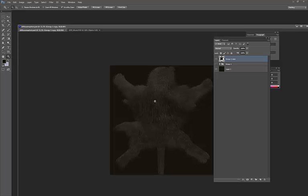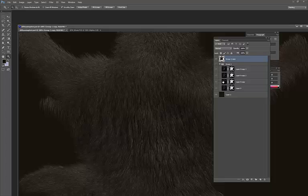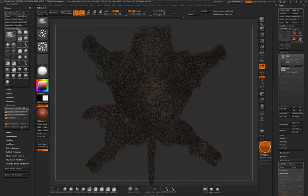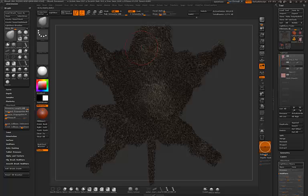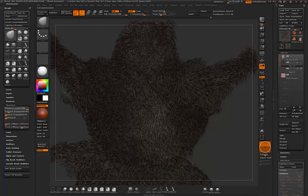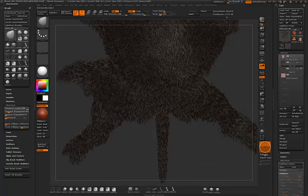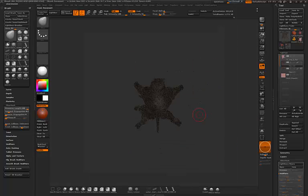For the normal map, using ZBrush alone doesn't give me the ability to easily copy and shift layers. A better approach is to go back into ZBrush, duplicate the fiber mesh subtool, and insert some randomness and variation so the fibers overlap and interpenetrate — this looks more realistic. It's more time consuming to render but gives better results.